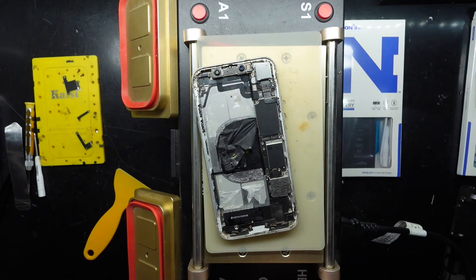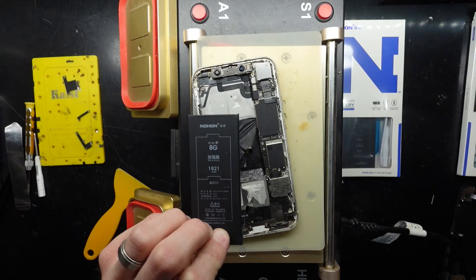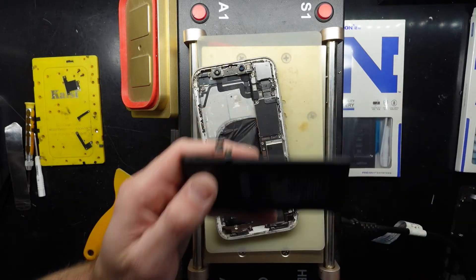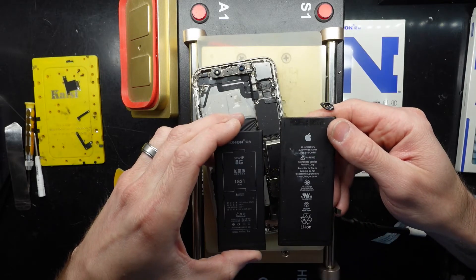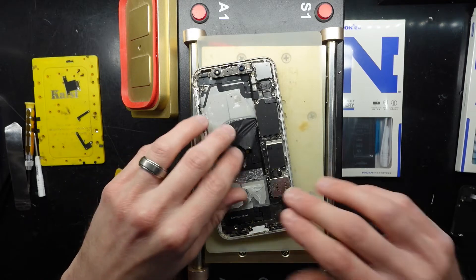That was an iPhone 8 battery. The connection on the 8 and the XR is virtually identical. Not that I'd recommend using an iPhone 8 battery in there, as the capacity will be quite down compared to an iPhone XR — but if that's all you've got and all you can use at the time, then that will get you out of trouble.